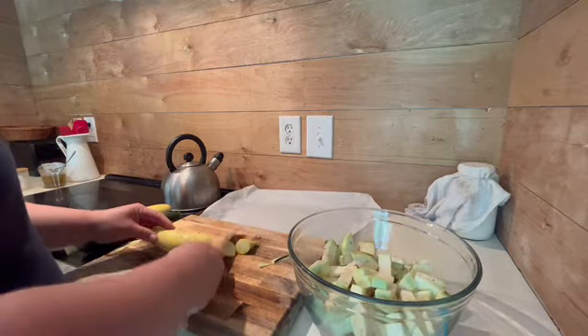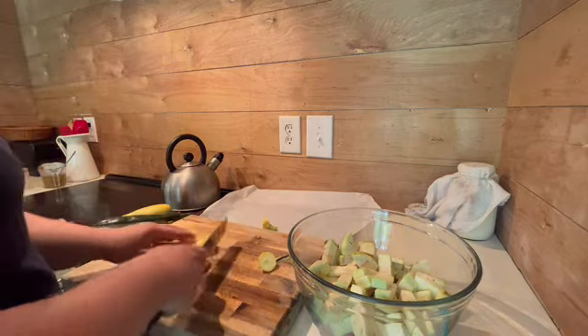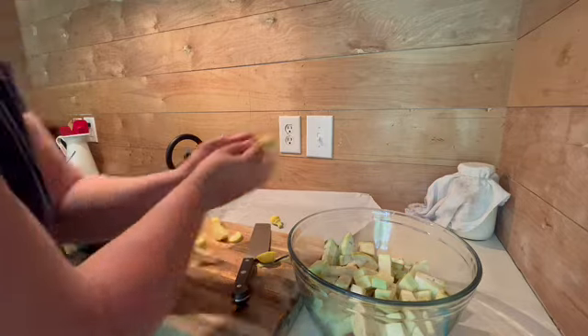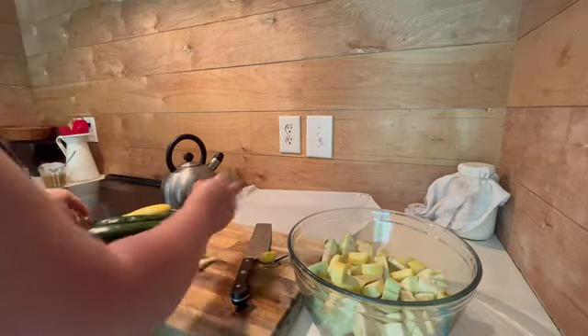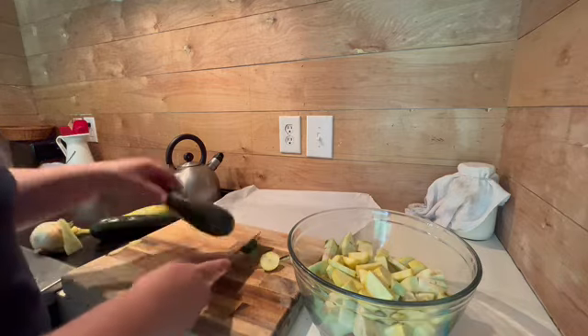This squash and zucchini I was able to purchase from one of my favorite markets in Farmville, Virginia, called Sunny Slope. I go there numerous times during the summer — they already have squash, zucchini, and some other wonderful vegetables.